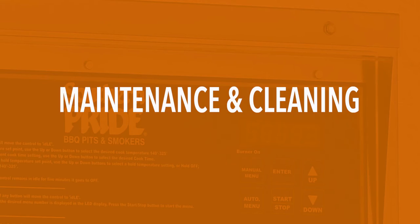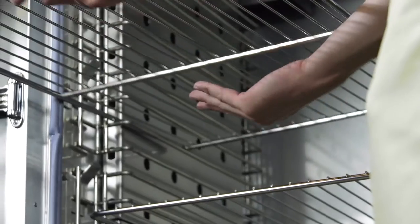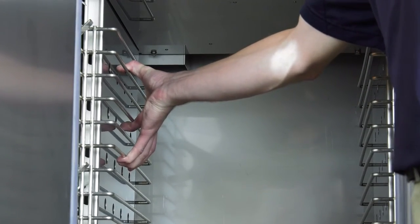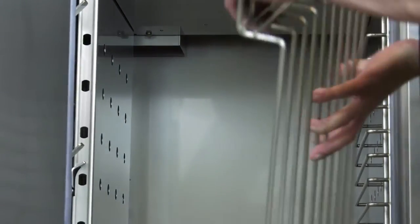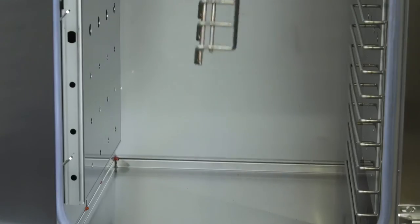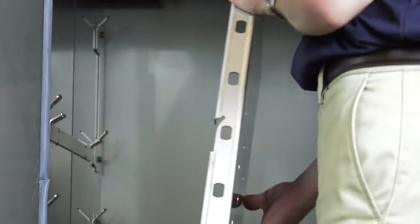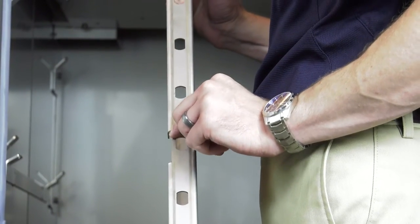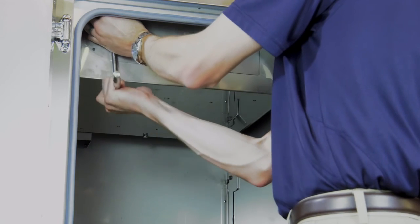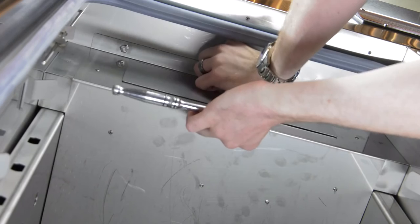To disassemble the smoker for cleaning, first make sure all product racks are removed. Remove the rack slides on both sides of the interior of the smoker by pulling them up and out. Then the air channels can be removed by pulling them up and out as well. This groove in the air channel interlocks with this point in the smoker liner. Using a 7/16th inch socket, remove the six bolts at the front and back of the cover.